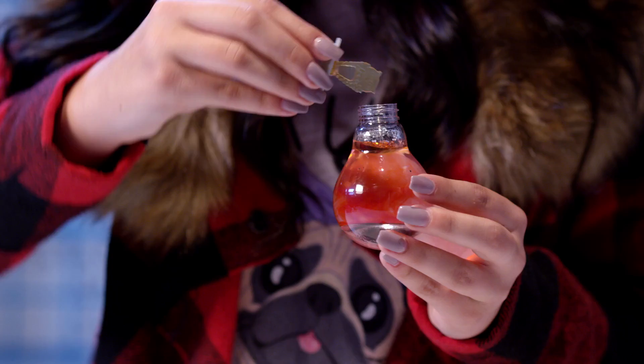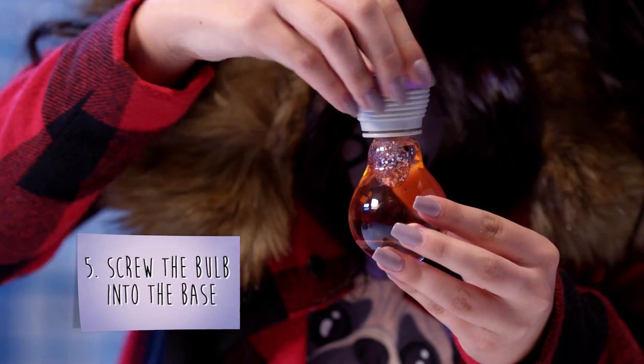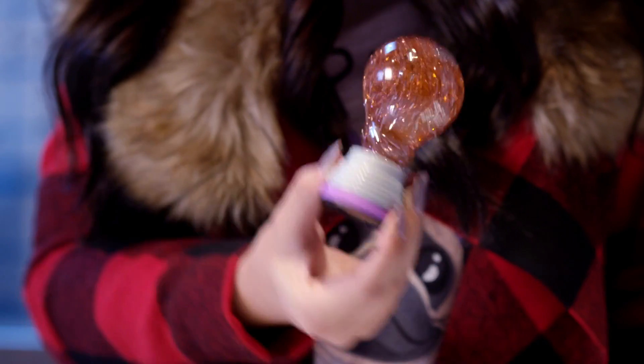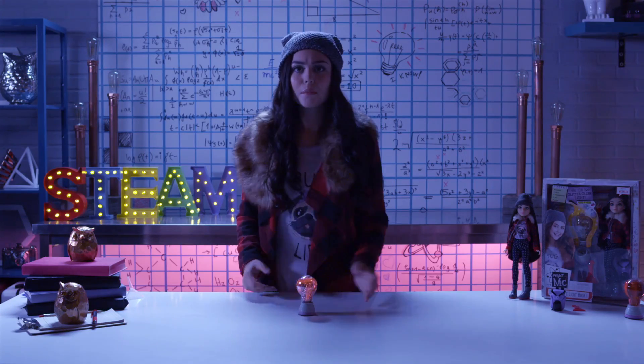Then, put the owl back into the bulb and twist the cap on tight. Then, screw the bulb into the base and make sure to turn the switch on. Then, give it a good shake and turn the bulb over. And then, there was light! Cool, right?